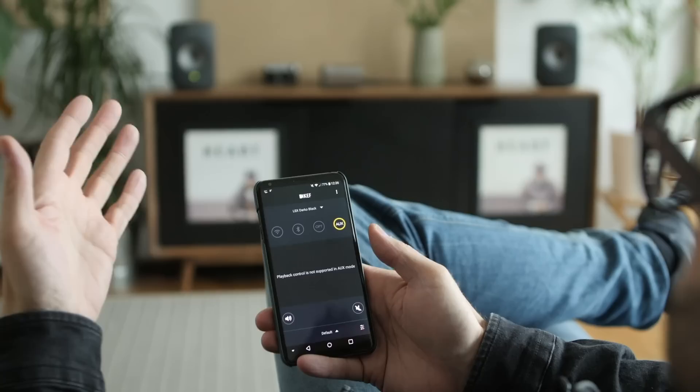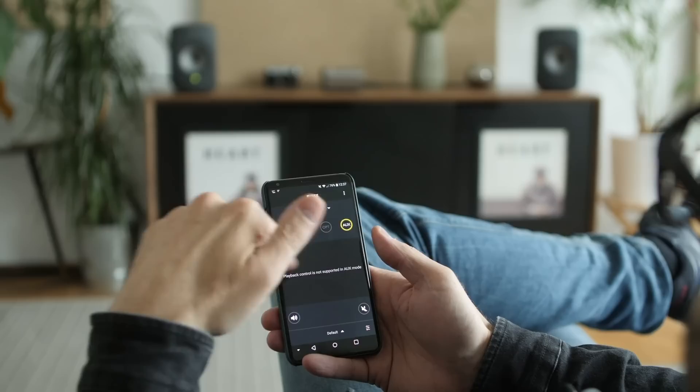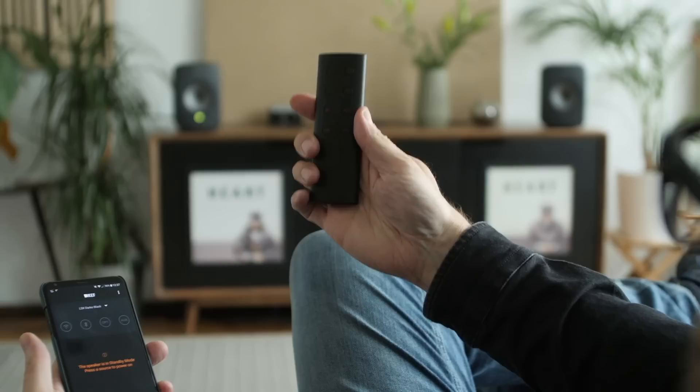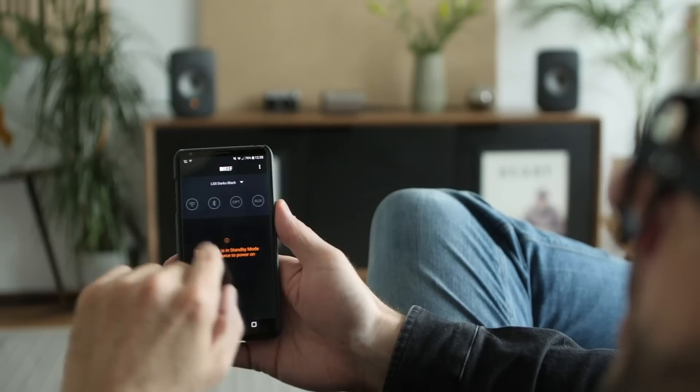This is also where we turn the loudspeaker on. If these speakers were off, we'd fire up the app and click one of the inputs to bring them back to life — because there's no power button on the speakers themselves. You need the app or the remote control. We can power them off and power them on using the remote control like that. They'll also turn themselves off after a specified time.